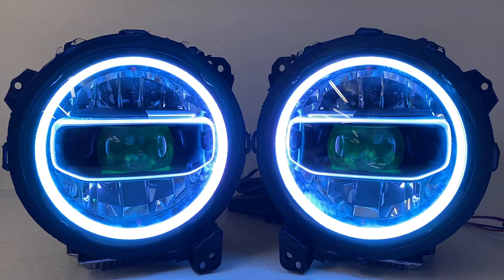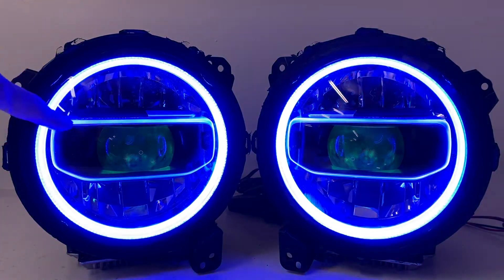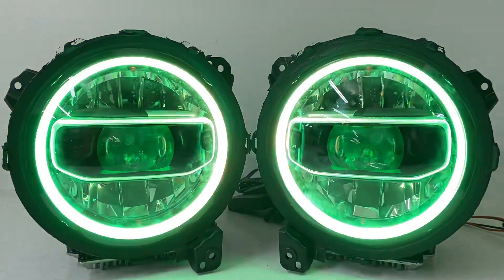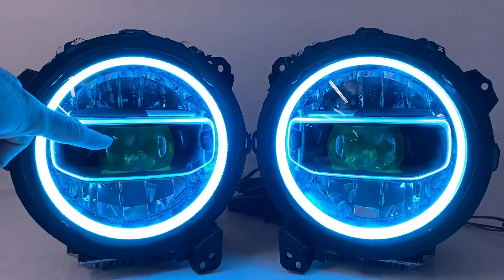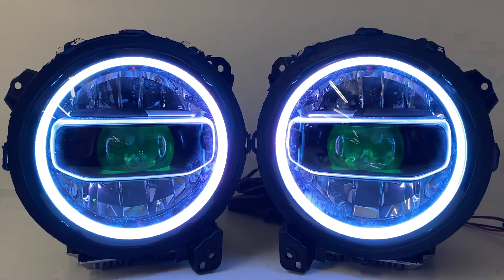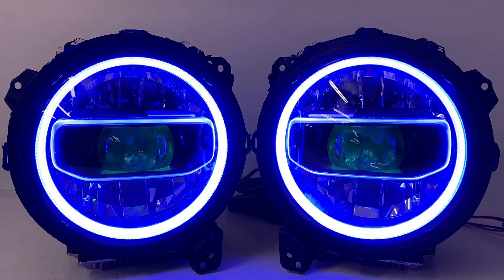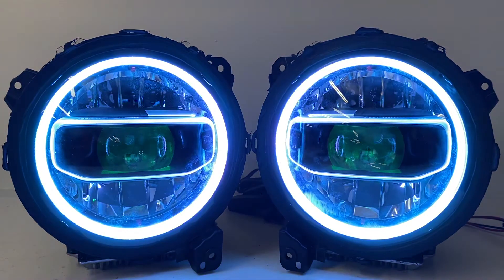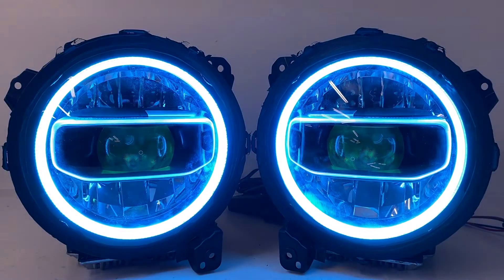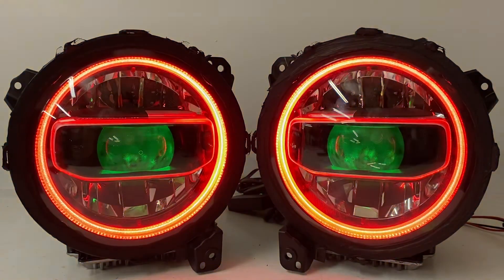We also offer other options: we can paint the silver shrouds around the headlight different colors — you've seen us do that in Mojito or orange. We've also etched the lens in the middle with a cool logo. We can do a switchback halo if you don't want color changing, and we can include or exclude the devil eye, or make it a static one-color devil eye like red or blue if you just want to operate them with a switch.